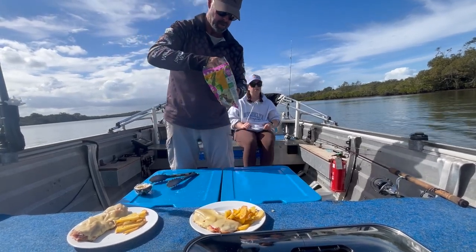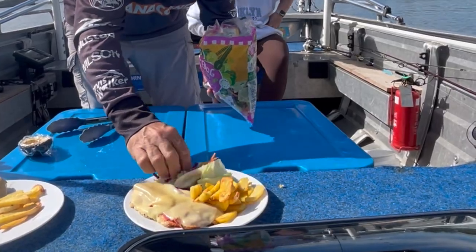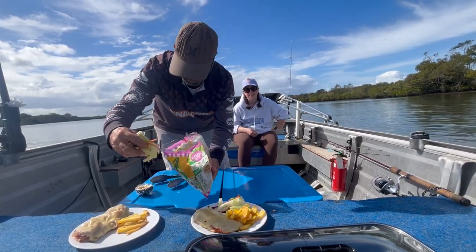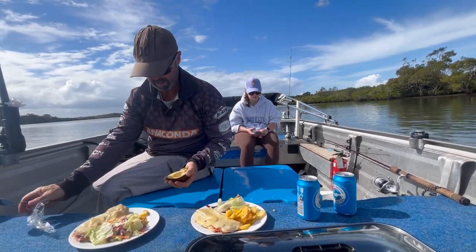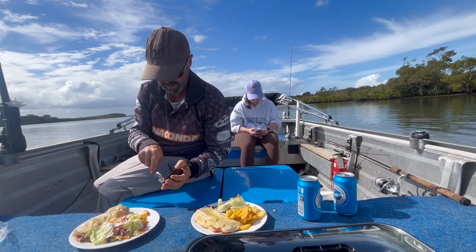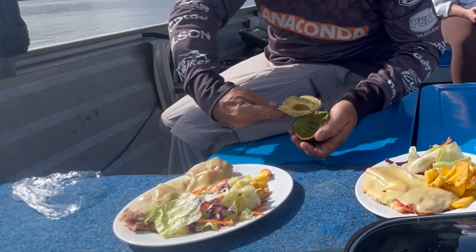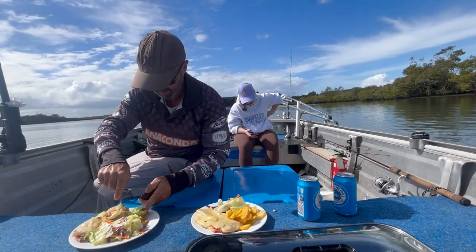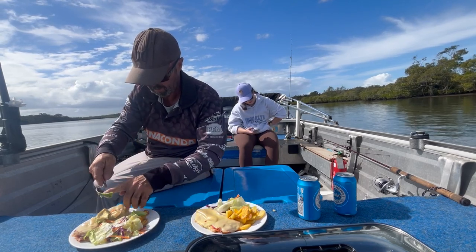Salad? Want some salad? Why not — beautiful. I want a bit. Alright, so I'll put some avocado on mine. A little bit brown on the end there but that's alright. Put that there. Wonderful.